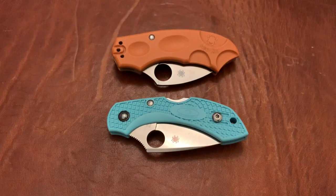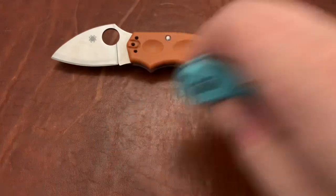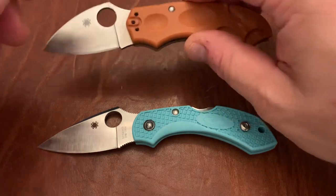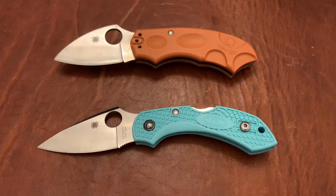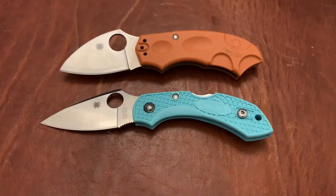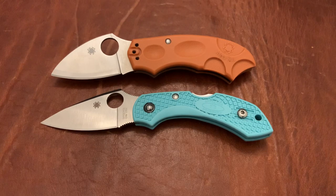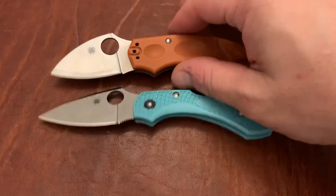Triple E EDC back again with another knife video. This is a comparison between the Spyderco Meerkat and the Spyderco Dragonfly 2. These are both sprint run versions. I'm not going to be comparing the steels because frankly it doesn't matter. The Meerkat is sold out in a lot of places — I don't know if it's been discontinued, but they do pop up from time to time. This knife was a gift from a viewer on the channel, so it has a little sentimental value. I'm trying not to let that color my opinion, but I wanted to be upfront about that bias.